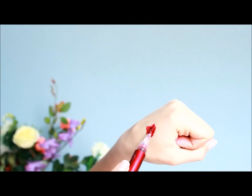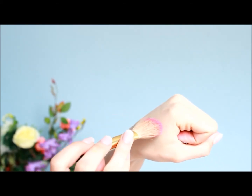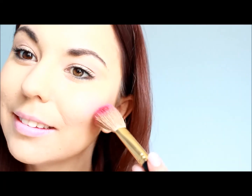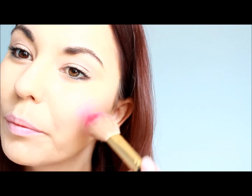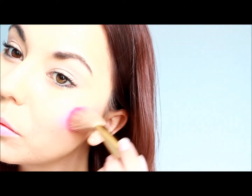Twist the bottom of your product and apply it to the back of your hand. Take your blush brush and apply it in circular motions to make sure you have an even application. Apply the blush to the apples of your cheek and move outwards towards your ear. Make sure you apply this evenly so you have a nice rosy cheek.